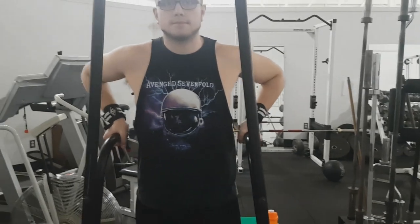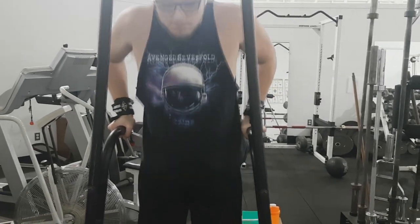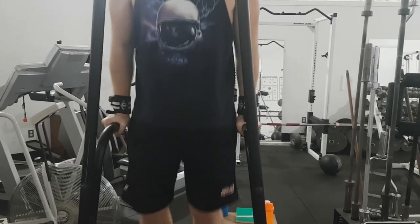Hey, what is up guys, Klausnex here with an exercise tutorial video. Today we're going to be talking about chest dips and how you can gain the strength to do them even if you don't have the machine in your gym for doing assisted dips. Look for where you would do chest dips in your gym.